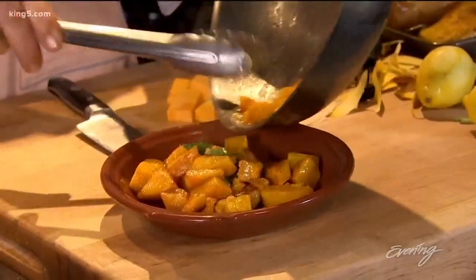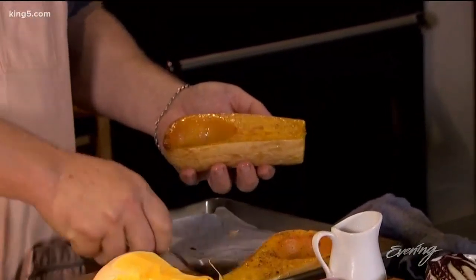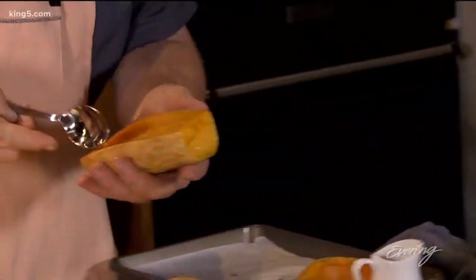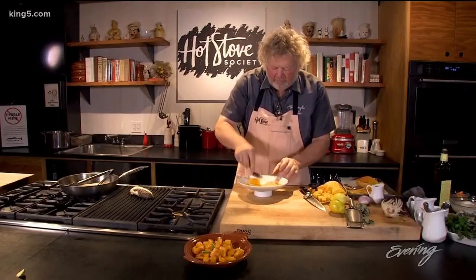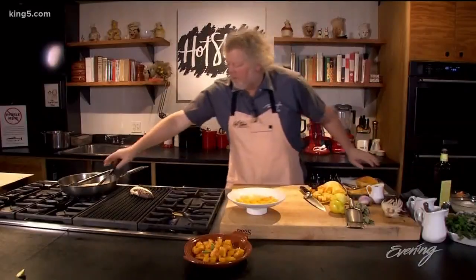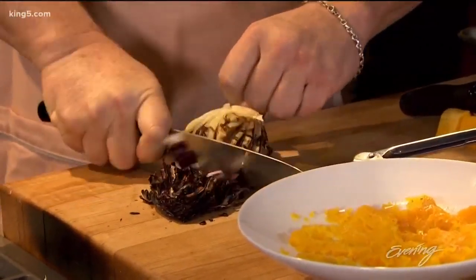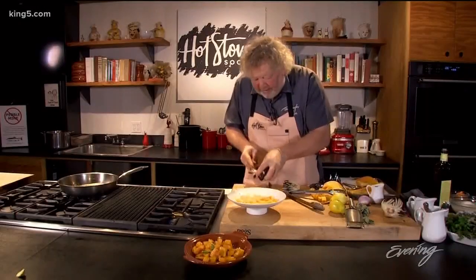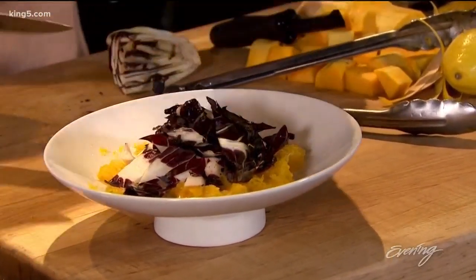Now we're going to finish our other squash — there are so many ways you could use this. I'm going to take it right out of the shell and make a salad. It's so soft at this point, just kind of mash it up, and it becomes a base for your salad. From there, I'm going to take my grilled radicchio and slice that up a bit. Radicchio is nice and bitter and my squash is nice and sweet — that's what I'm going for, that combination of bittersweet.